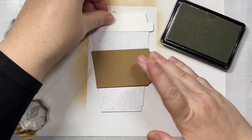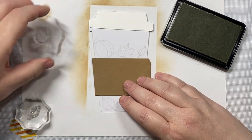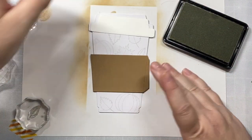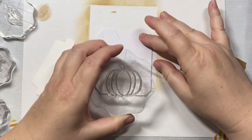So I don't waste time coloring in the parts that are going to be covered by the coffee cup holder, I've been using the coffee cup holder as a guide so I can see what parts of the coffee cup are going to stand out that I need to color.